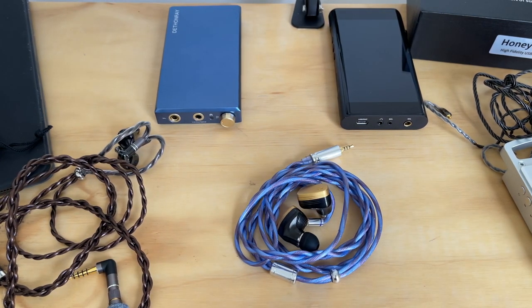Welcome back to a quick review of the Linsoul Euphrosian cable — we're going to call it the Linsoul blue cable. They really need to change that name.